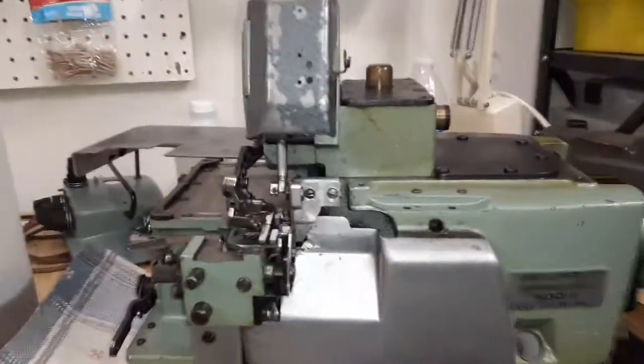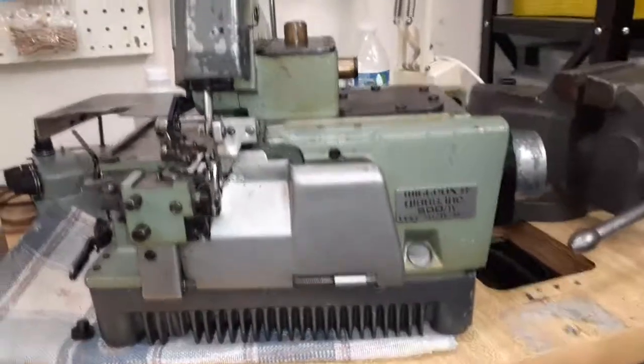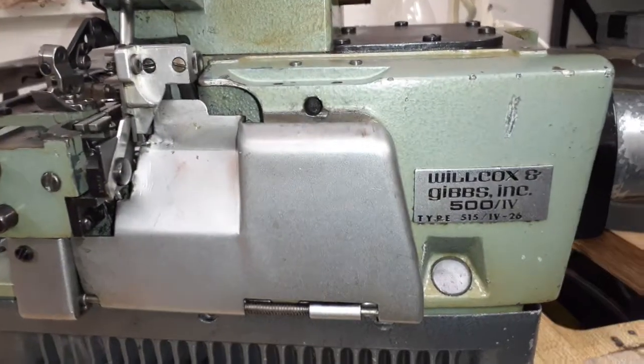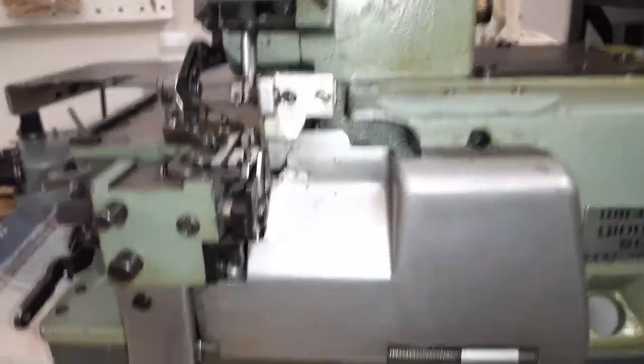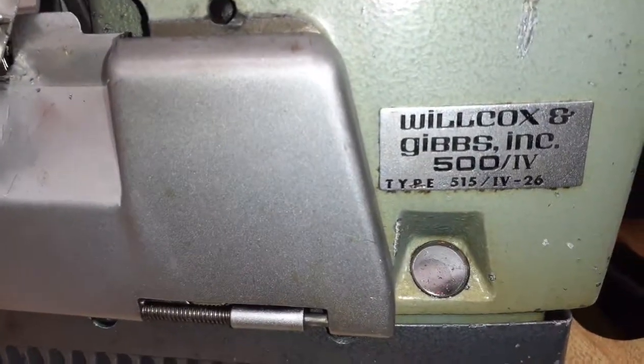Hi guys, this is Valentin from BP Soia Machine Services. In this video I want to share with you this Serger Wilcox — here is the model number. I cleaned up everything and took out the oil.